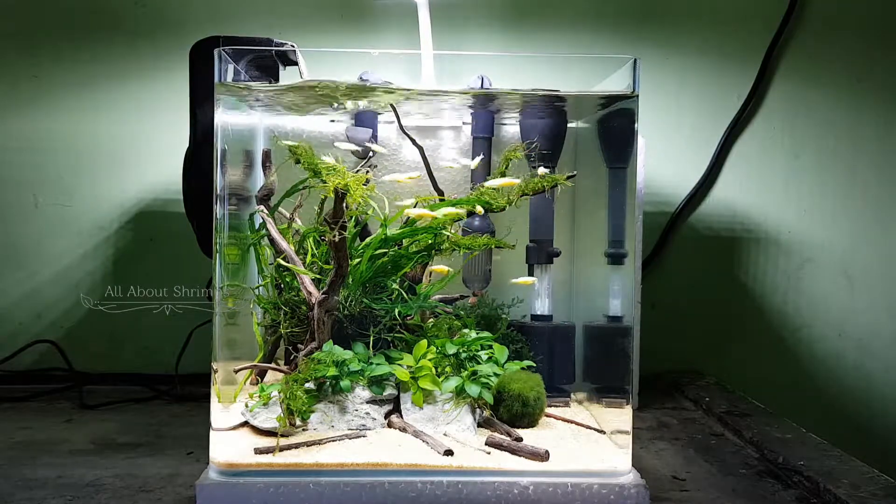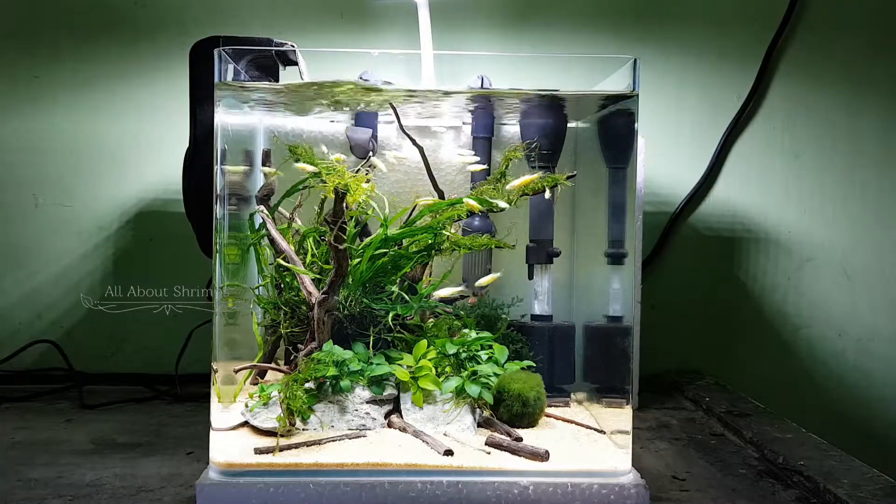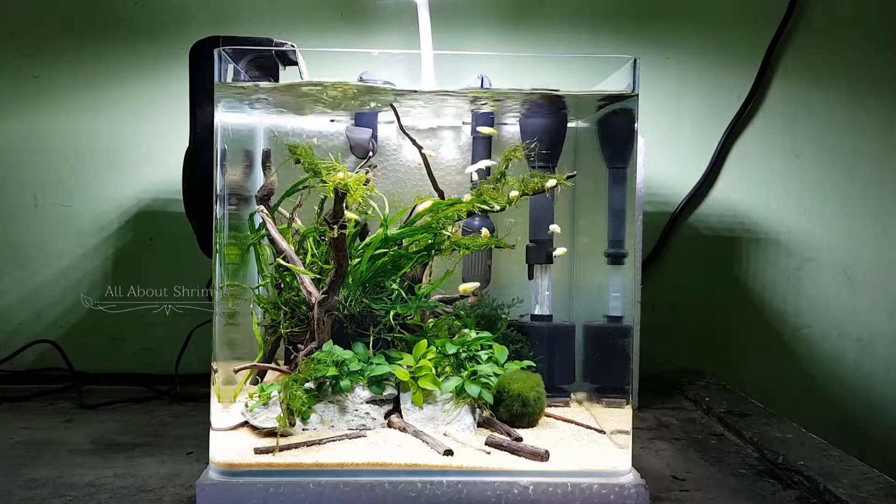These plants do not need soil. So it's a nice choice for an Anubias.